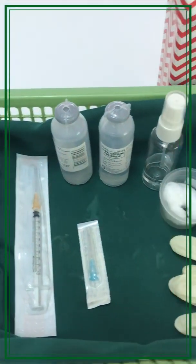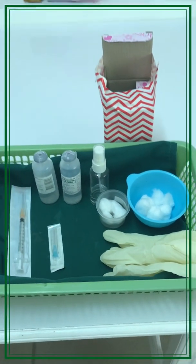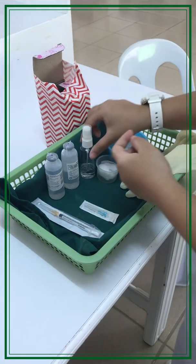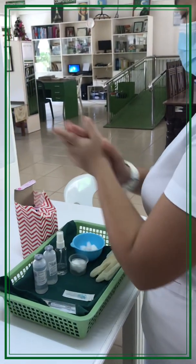Check the physician's order, as this ensures that the patient receives the right medication at the right time by the right route. Perform hand hygiene and wear disposable gloves, and assemble all needed equipment.